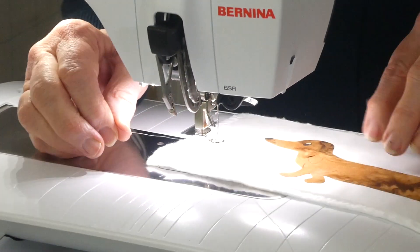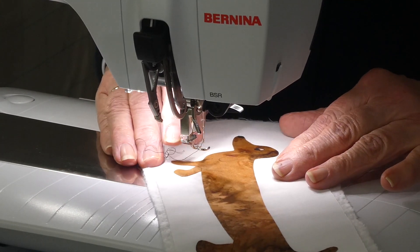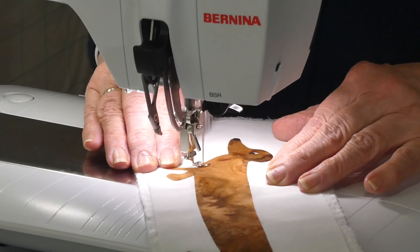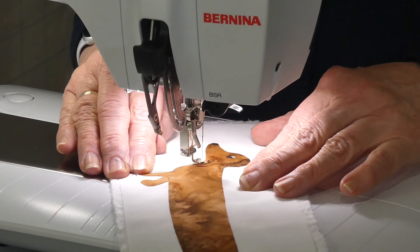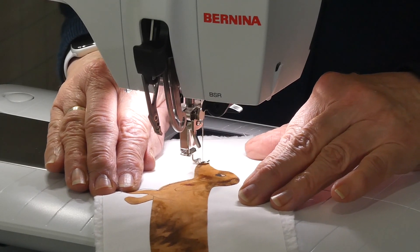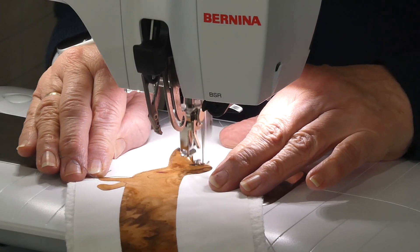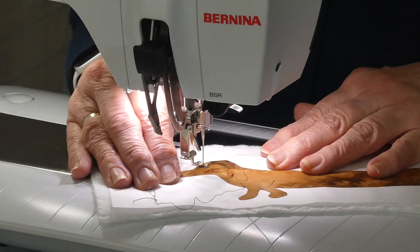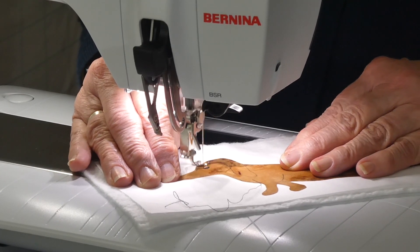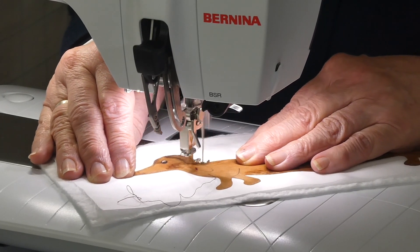I think we'll come around his head and get that ear done. He's pretty straightforward, this little guy — just long. So I'm just going to start here and come up. He's got a very long nose as well as a long body, and amazingly short legs. I can only just see my lines because of the fabric. So this ear now comes down here.